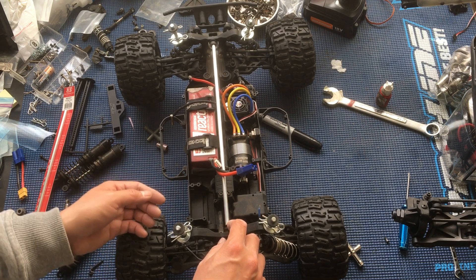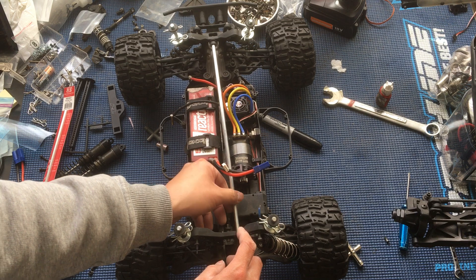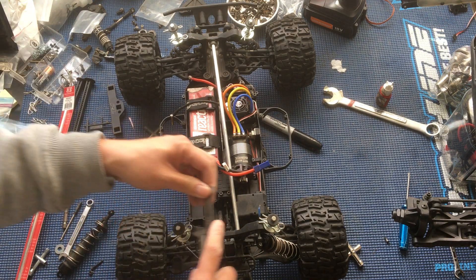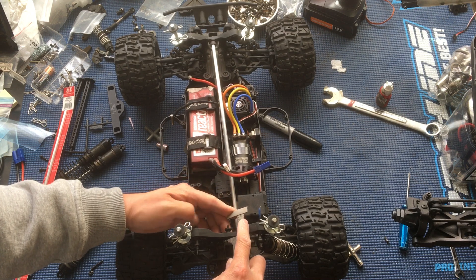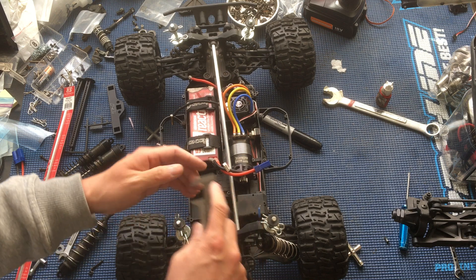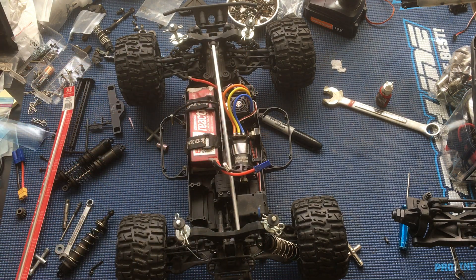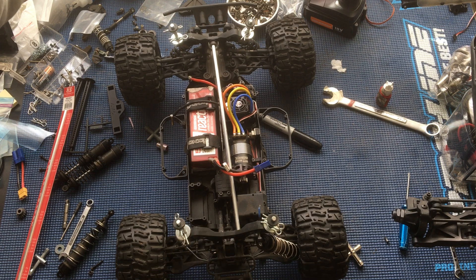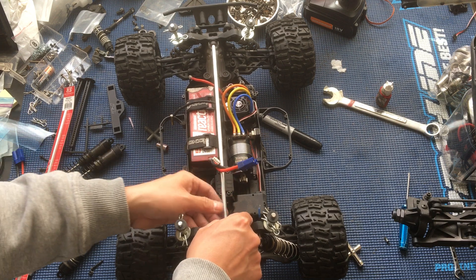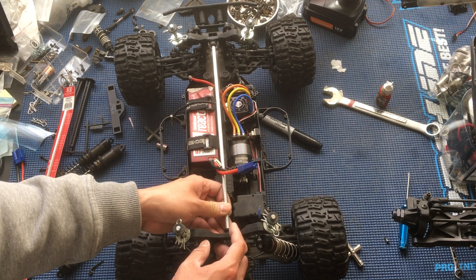I don't remember the exact lengths on these screws, but basically we put the longest 3-millimeter screws we could find — it was a 20mm in the rear and a 25mm in the front — and you could probably buy some that are longer. You could just pop this in here.